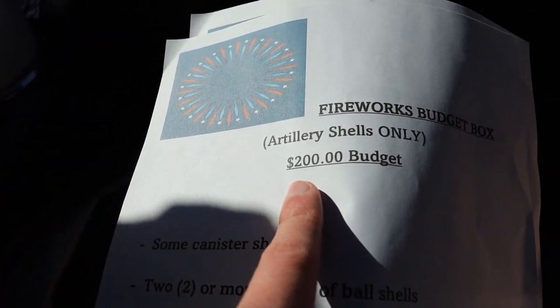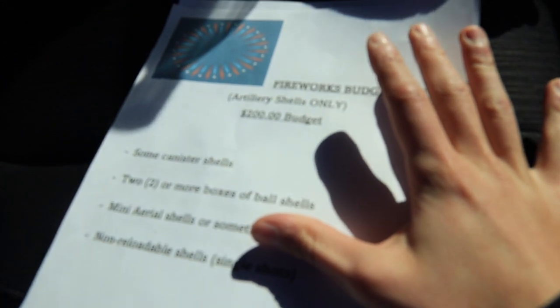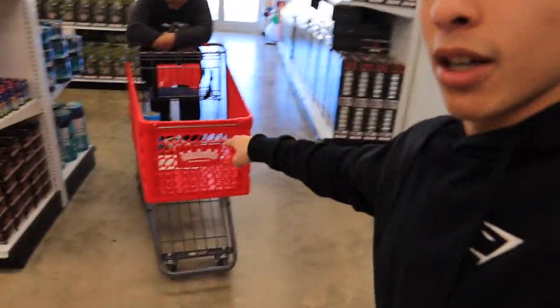I will let you guys decide in the comments if it's worth the $200 budget. We're heading inside this fireworks store to take a look at what they have to offer, buy some stuff for myself and for another video, and then get our $200 budget box built. We have just dropped off our budget box paper and the list. The budget box is being pieced together, and while it's being put together I'm just going to shop around for some personal items.